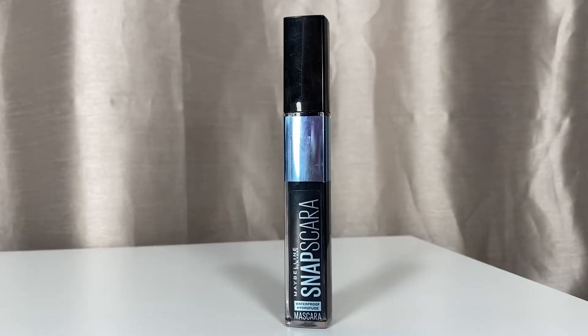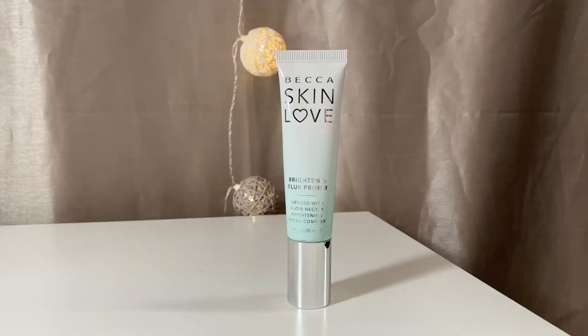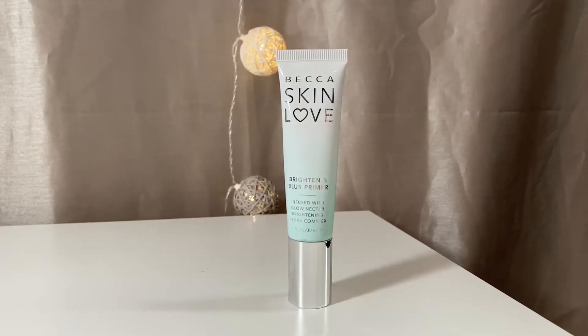Moving on to mascara — I'm going to be taking my Maybelline Snapscara mascara. I kind of like how that sounded: Snapscara mascara. Anyway, I'm just going to be applying one coat of that to prep for falsies.